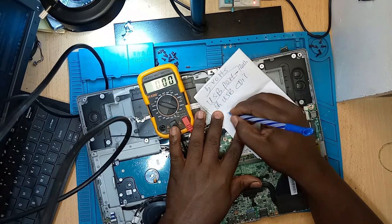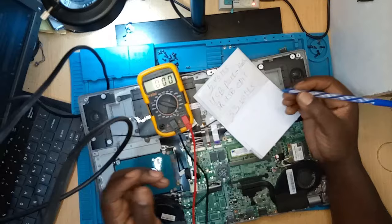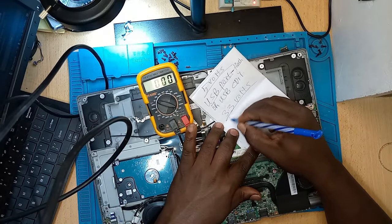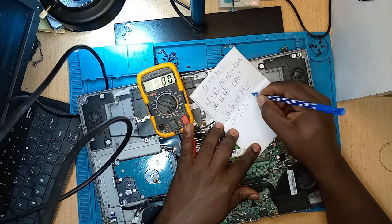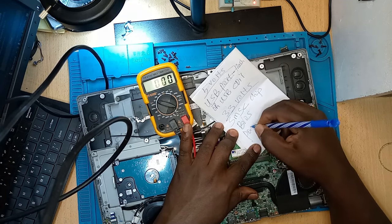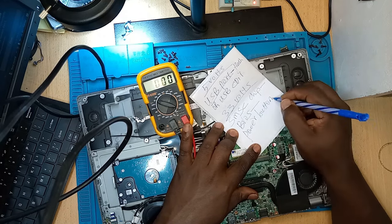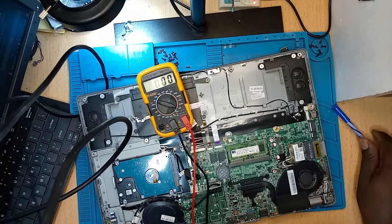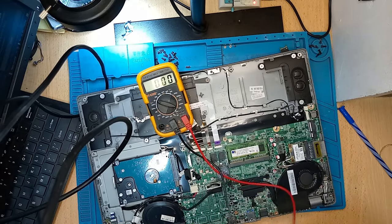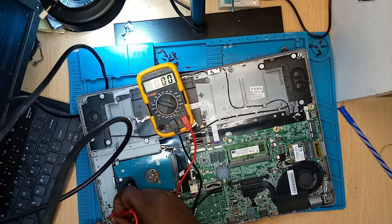Now, 3.3 volts — where do you get the 3.3 volts? You get 3.3 volts on the CMOS chip — it's on the other side of the motherboard — the BIOS chip, and the power button. That's where you should get your 3.3 volts. Without much ado, let's go directly to checking those voltages, starting with the power button. The power button is here — let's see.